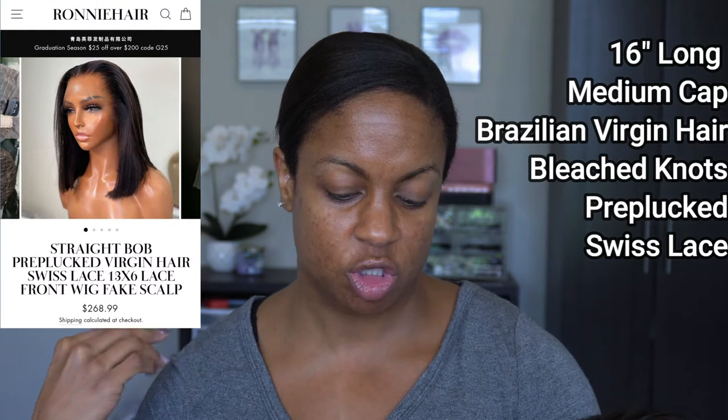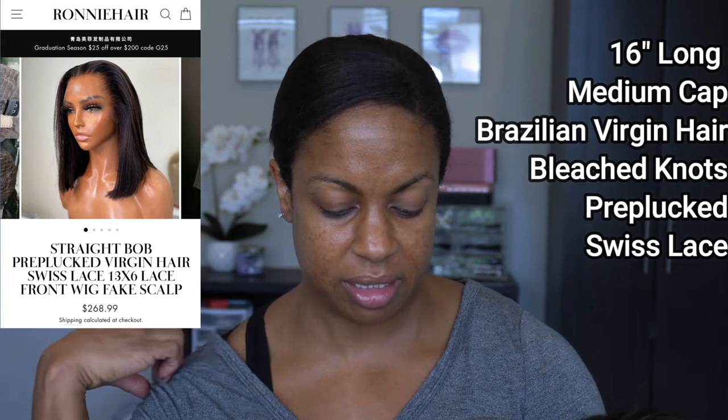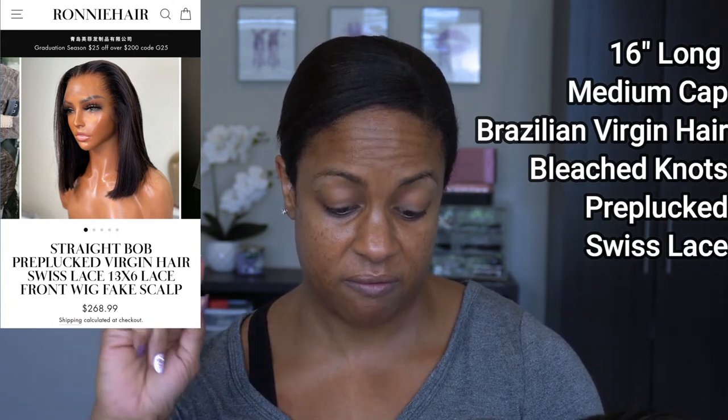I'm gonna try to make this video not be too long. We are using a wig that I bought from Ronnie Hair — it came as a straight bob, pre-plucked virgin hair. It's Swiss lace, 13 by 6, and it is a fake scalp wig. Right now the wig is showing $268.99 on their website; it was $215 when I bought it, and I had a coupon — I ended up paying $180. I don't normally do center parts but this one is a center part, so we'll see how this goes.